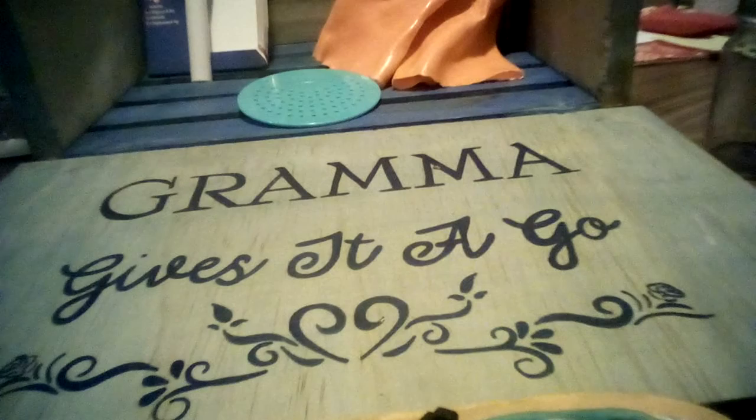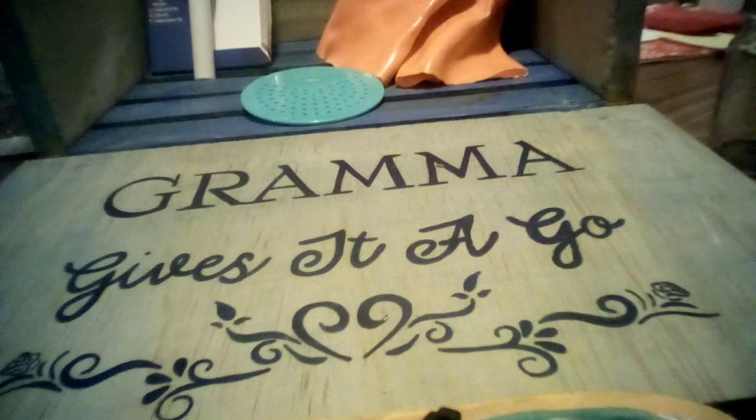Hello everybody and welcome back to Grandma Gives It a Go. Today I have three more products to show you: one is an As Seen on TV, one I've seen advertised but it doesn't say it on the box, and the other one is just something that was given to me and I wanted to try it.